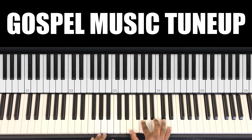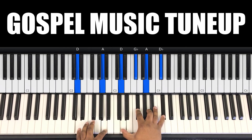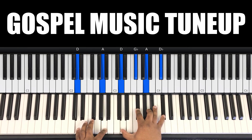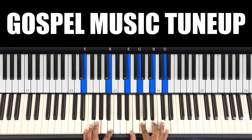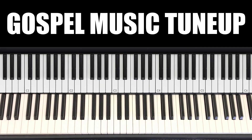So let's go over the 2, 5, 1. Again it's the 2, then the 5, and the 1. Thank you for watching.